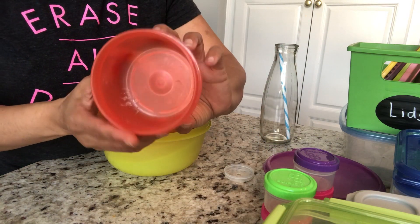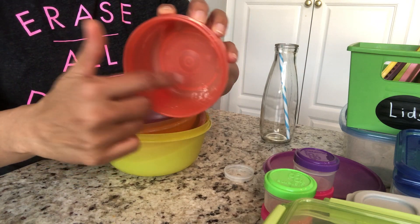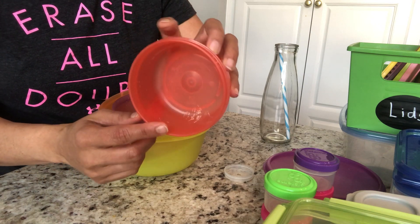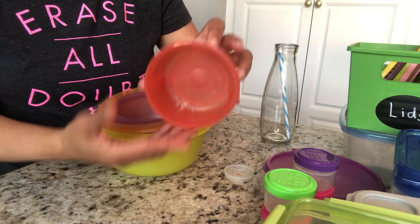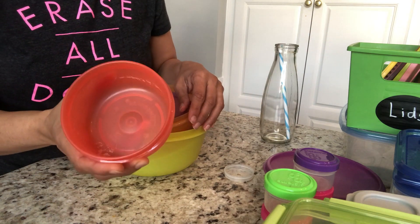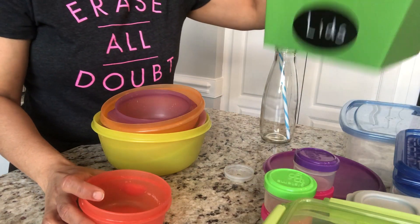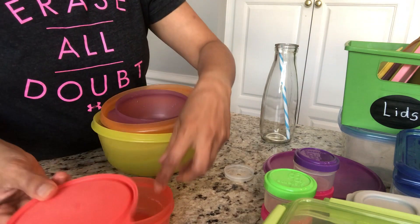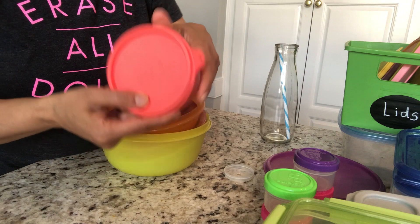This one is absolutely bad — I don't know what this white part is from. I tried to clean it a lot but couldn't clean it properly, so I'm going to get rid of this box. The lid is perfectly fine, but I'm getting rid of this one.